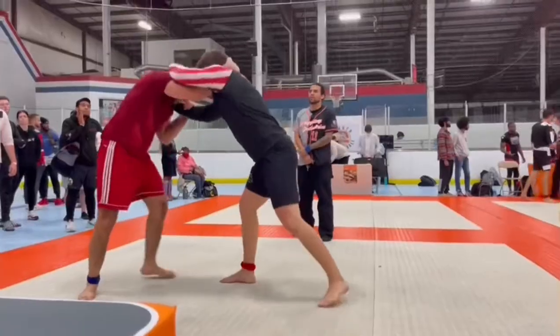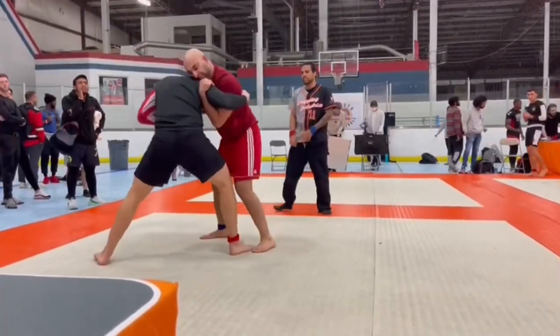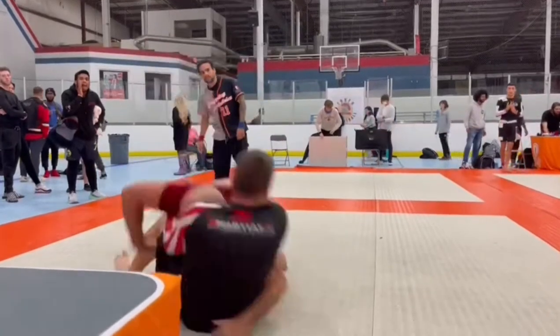Next one, we're going to be adding an inside trip with the underhook. So he's got it, front head, underhook, inside trip with the knee pick for the two points.